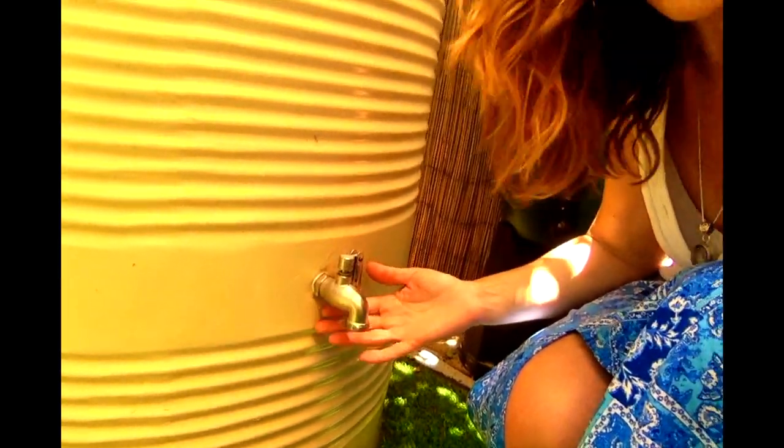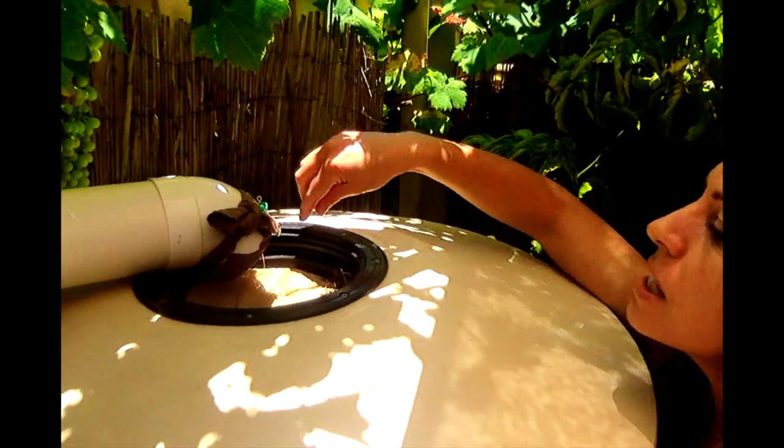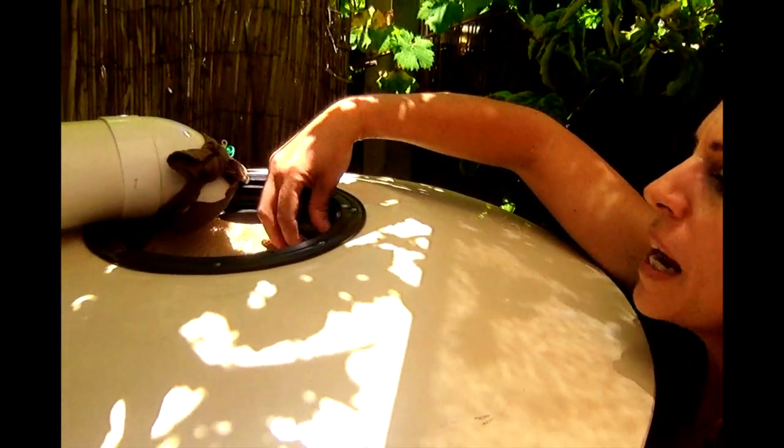The tap has no leaks whatsoever — the tap is really, really good. As far as getting the water in there, I've made myself a little bit of extra mesh so there's a double filtration of any gunk going in.